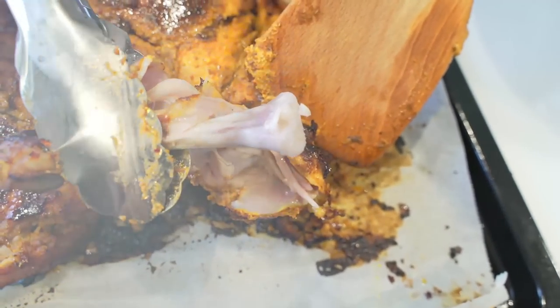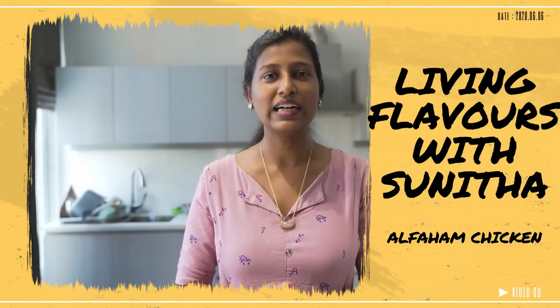Look how juicy it is, it's completely cooked! Hello friends, welcome back to my channel Living Flavors with Sunita. In this video I'm going to show you how to make Alfaham chicken using a whole chicken. You can also replace the whole chicken and use small chicken pieces that you would prefer.